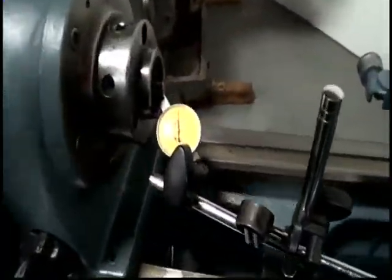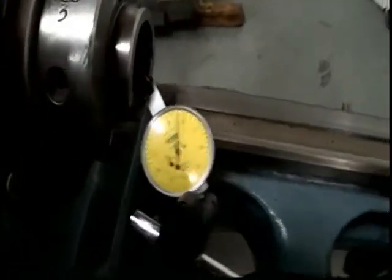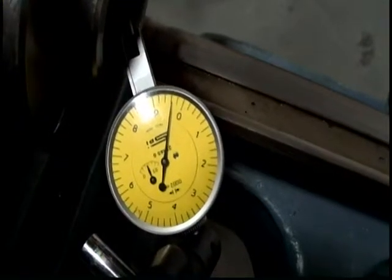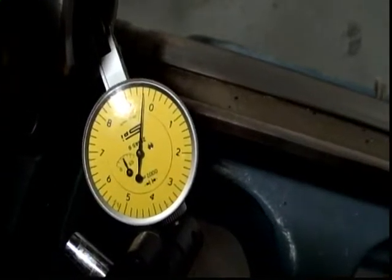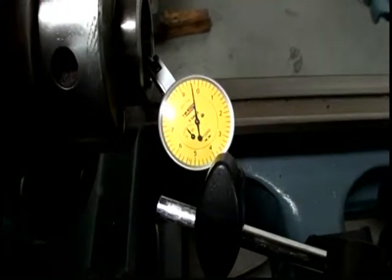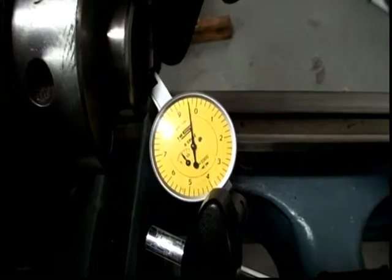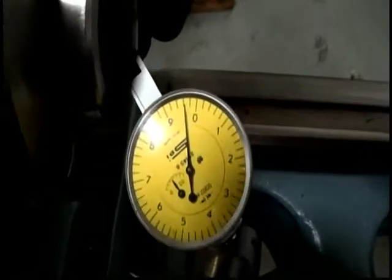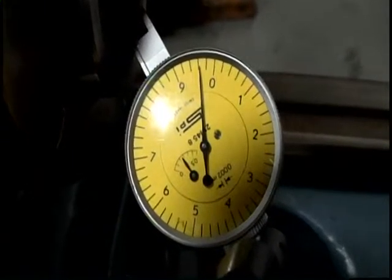This is for the spindle run-out test. This is the ID of the spindle. It's a 0.0025 millimeter indicator, which converts to approximately 0.0078 thousandths.